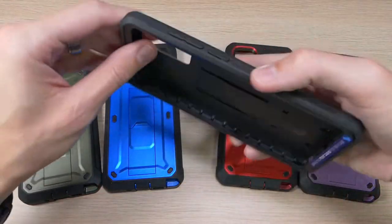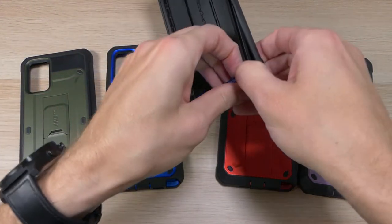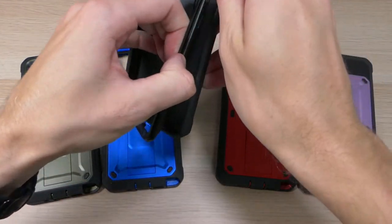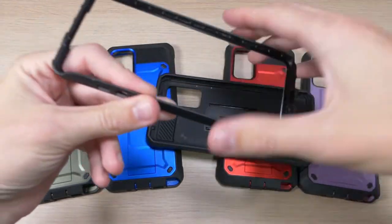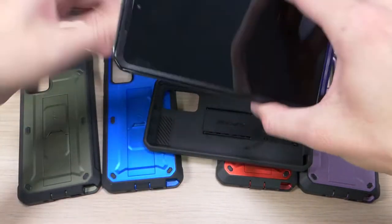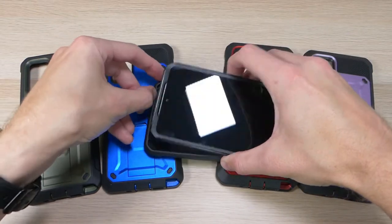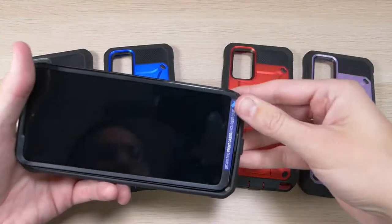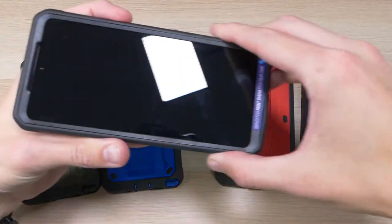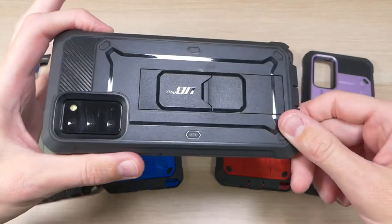The case is insanely protective — it is a multi-layer case that comes with two main pieces. The first is this hard plastic shell that goes on the front of your device. You put your device into it like this, and it holds it in there. Then you put it into the case, bottom first, pop it in around the corners all the way around, push it on, and your device is insanely protected.